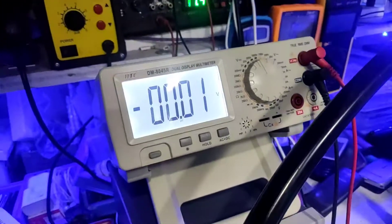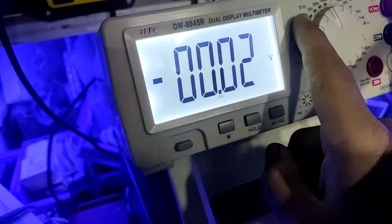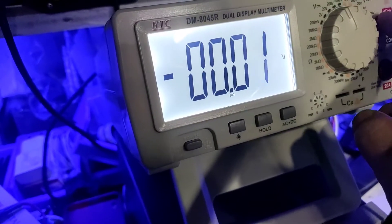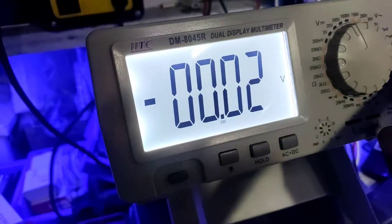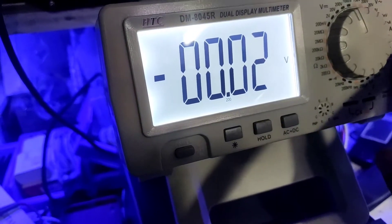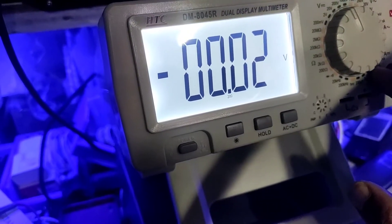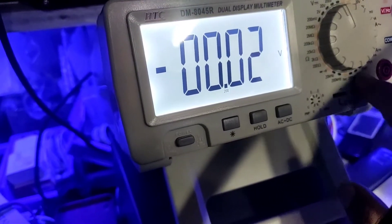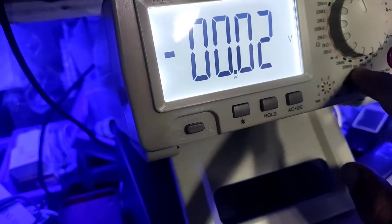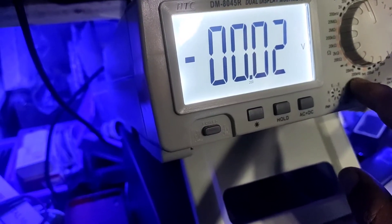Here we are. This is the continuity of ohms. DC voltage is 0 to 1000V. AC voltage is 200mV, 750mV. Current: 200mA, 2A, 20A. DC ampere is 200mA. Capacitance is 200mF. HFE is transistor test. Frequency range is 20kHz to 200kHz.